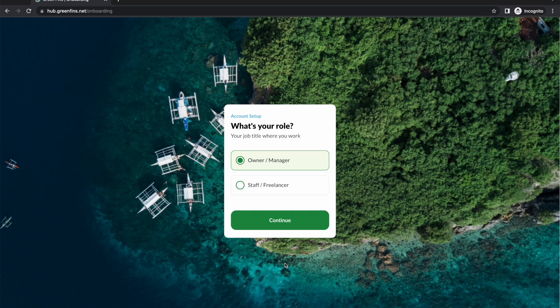There's a welcome message from JJ that sets the tone for the system. The first question is what kind of role you are: owner/manager or staff/freelancer. The reason for this is that only managers can set up an operation. If you're staff or a freelancer, you'll have to ask for an invite from the manager of the operation where you work. If you haven't set up an operation before, you need to proceed as the owner or manager.